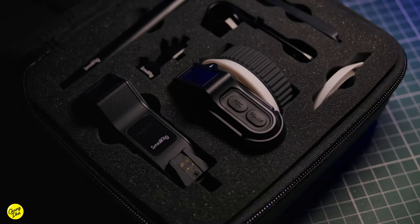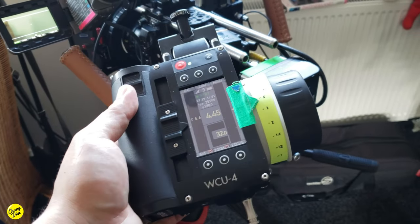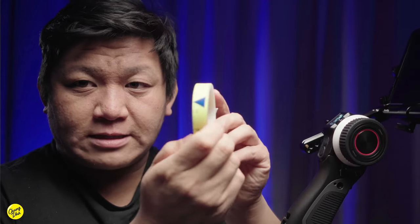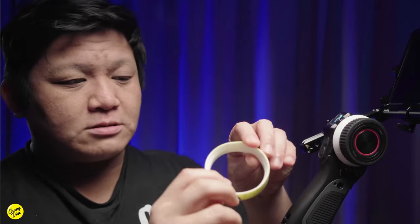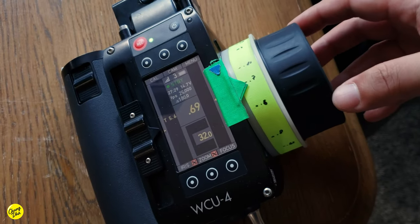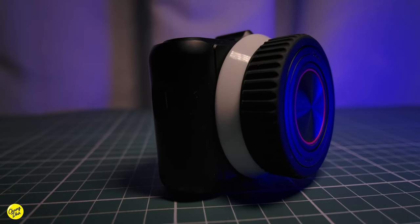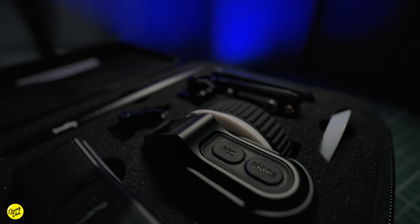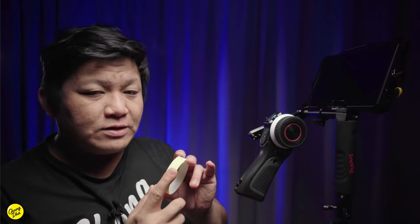The first thing you might notice on this remote is this ring here — this is not the standard ring. I've actually 3D printed a ring. On a professional follow focus it should have a more cylindrical ring like what you see on my remote. This is a flat cylindrical ring where I have placed marking tape on top and marked down the focus distances of the lens, and that really helps me with focusing. The standard ring has a slanted design and the knob is not great for placing marking tape because it won't be smooth.